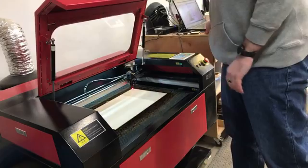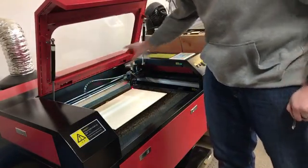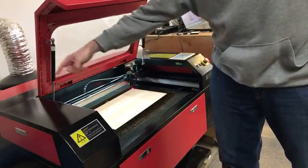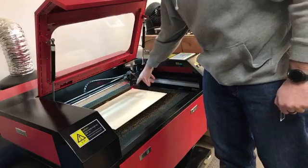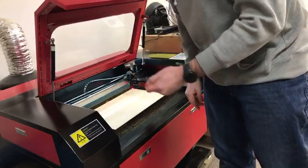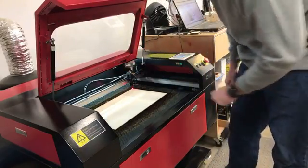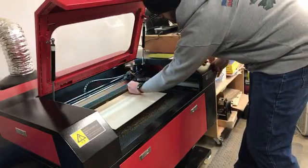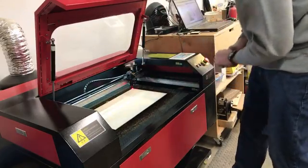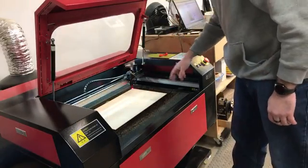So the laser runs through mirrors. The tube is actually along the back and it bounces off a mirror to the side, then a mirror to the head which moves around, and then there's a mirror that shoots it down through a focus lens. You need to set the focal length based on the distance from the material. This spacer actually does that — you just adjust the height of the bed so the spacer fits in there, and that sets the focus.